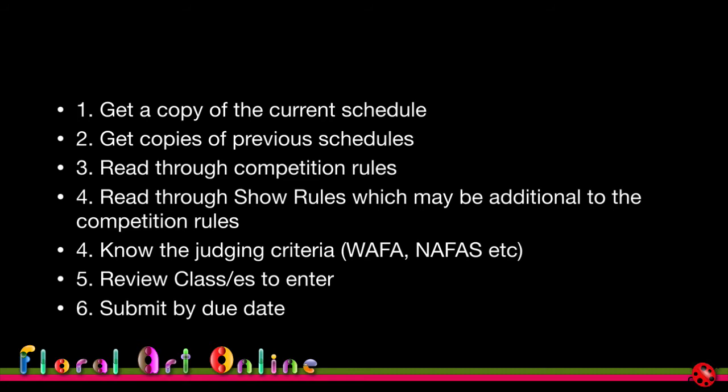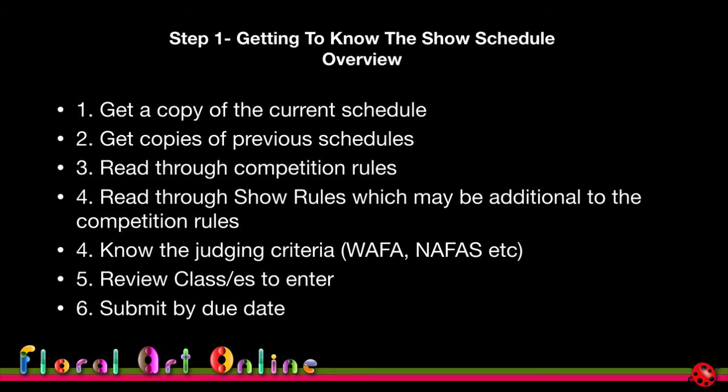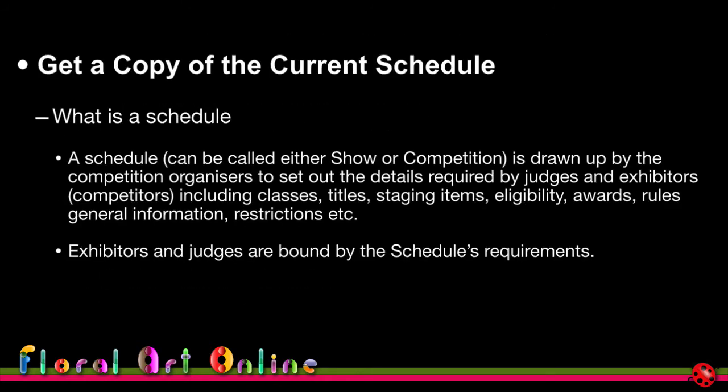Starting early gives you a lot of time to plan and prepare. In module three we'll hear from one of the special prize winners at the world show who took the full 12 months to develop her design — and it showed, as she won a special prize.